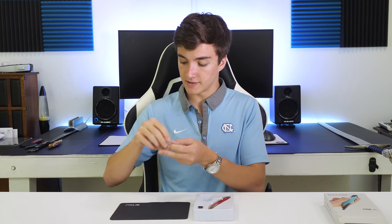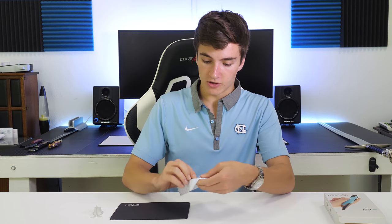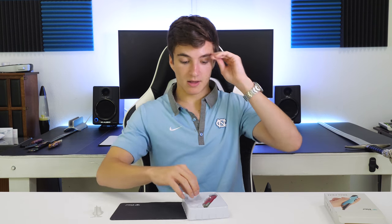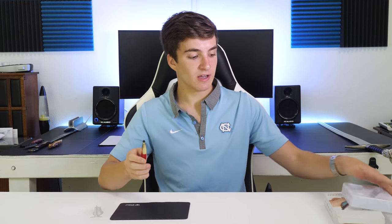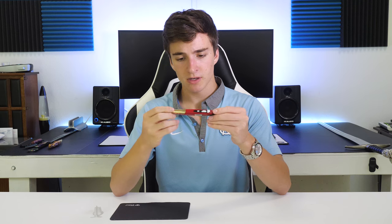There is this included stand that I'm assuming you just dock the pen on while you're not using it. There's also a USB receiver because it is wireless — I'll go ahead and plug this into the computer. And there is the pen mouse itself. That's everything that comes in the package, and this is an interesting little device.